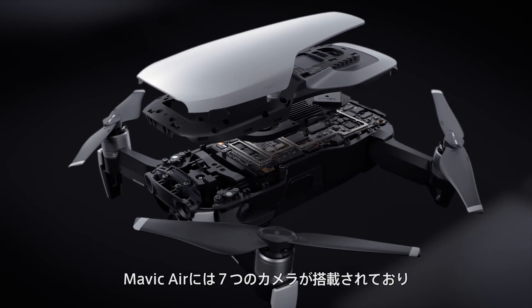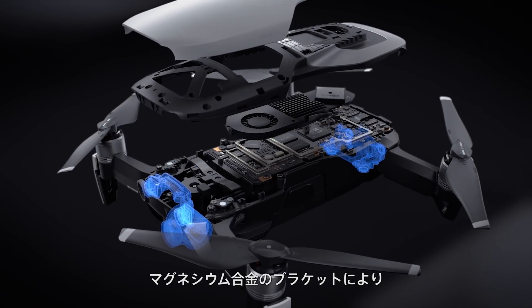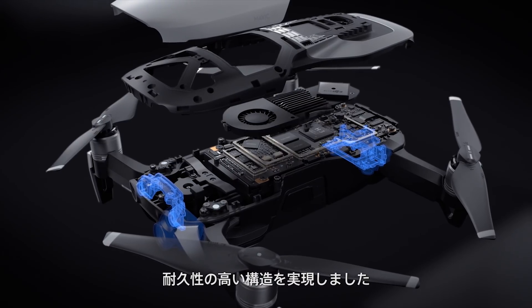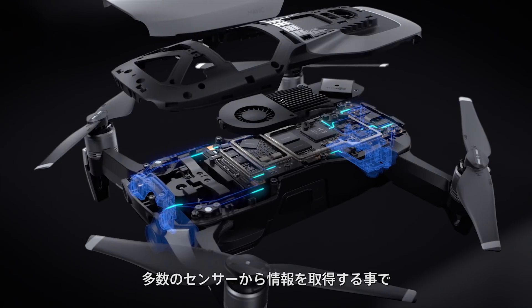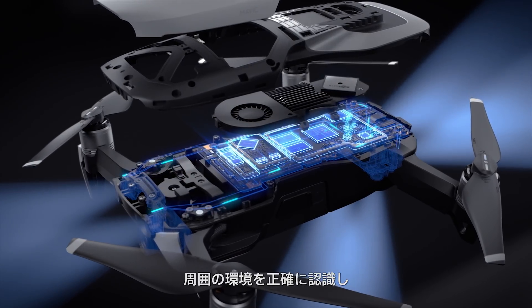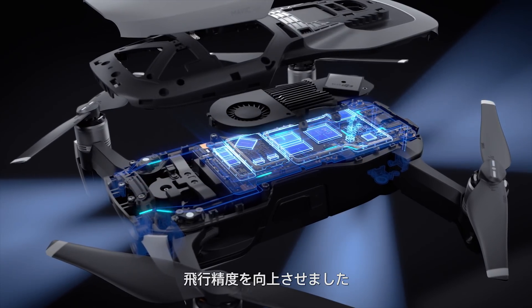The Mavic Air has seven onboard cameras that are reinforced by durable magnesium alloy brackets, offering a more robust framework for better performance. Processing data from this many sensors allows the Mavic Air to read the environment with greater attention to detail, providing better obstacle avoidance and more accurate real-time positioning.